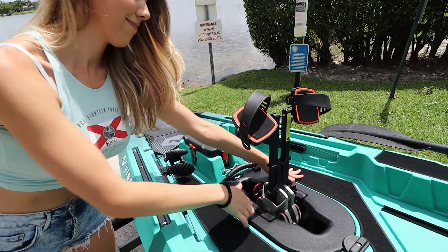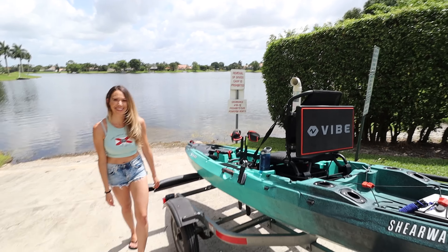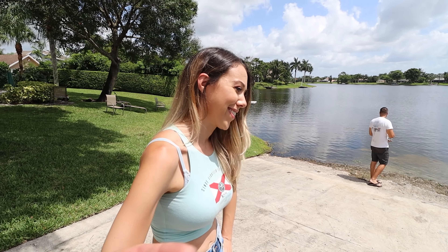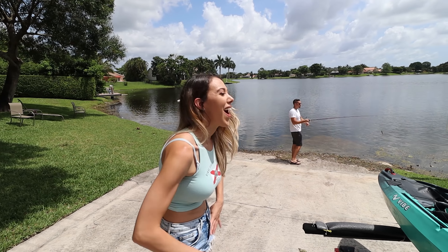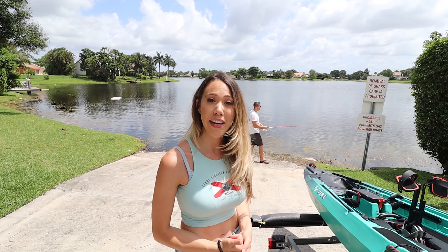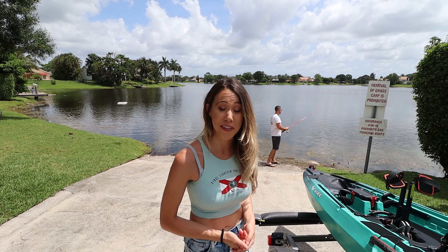Boom, S-Drive ready to go. It took a second to put it in. Do you like to work out on the water or just let Bixby do its thing? Honestly, a little personal information — I got an injury, a herniated disc, so I've been psyched with the Bixby. This is going to get me back out on the water.